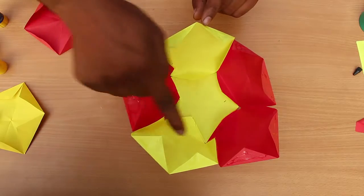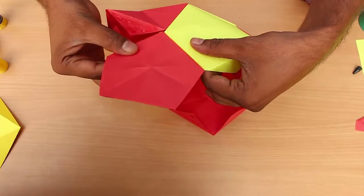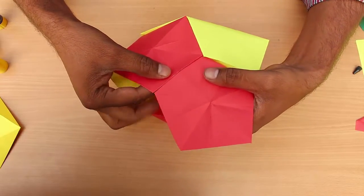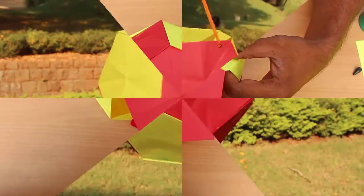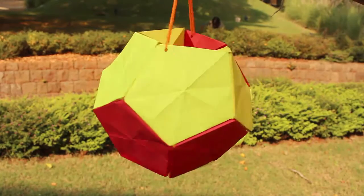Now apply glue to the remaining flaps of the lantern. Keep joining new pentagons to the lantern base by gluing two flaps of each. Finally, glue the remaining flaps inwards.